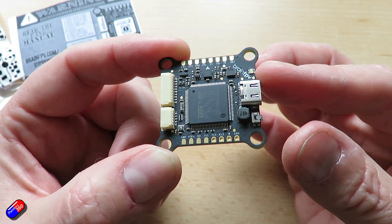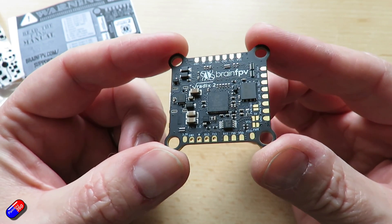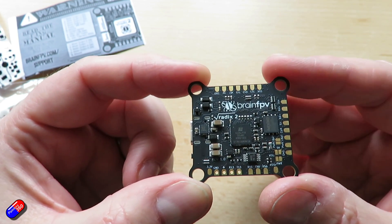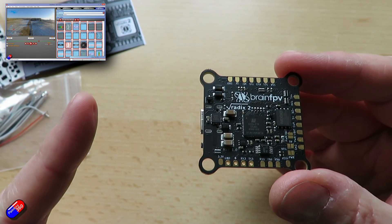32 meg of built-in flash memory — 30 meg is available for logging and settings storage, which is brilliant. That means we could save an awful lot of information into black box if you wanted to use it with something like iNav and the Dashware program.